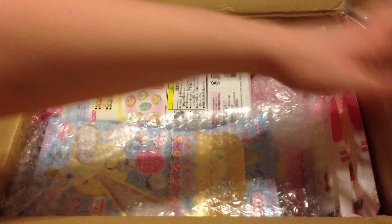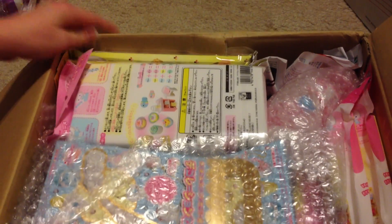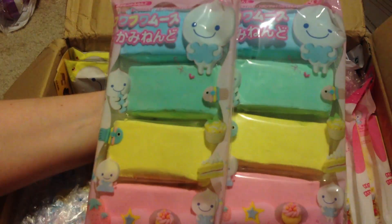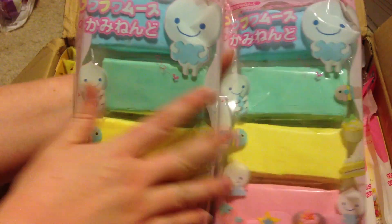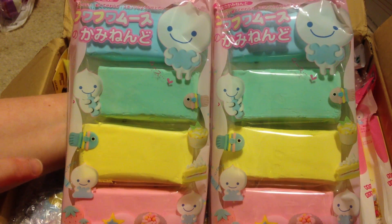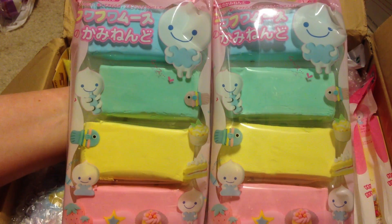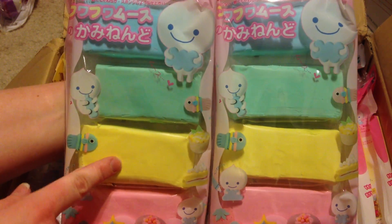The first thing I got is two of the pastel sets. There are four colors and there's not a whole lot of each color, which is why I got two of them. I love to make macaroons with these — I already have a video called something like 'I Love Fuwa Fuwa and Macaroons a Lot,' so I'll put a link to that right here.